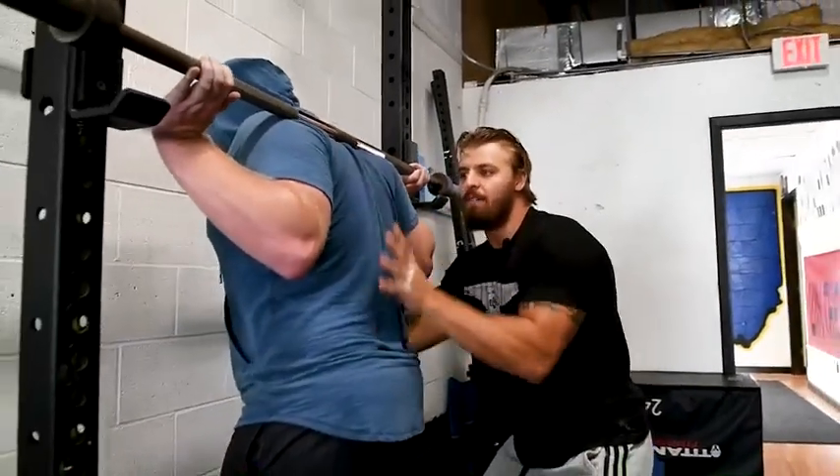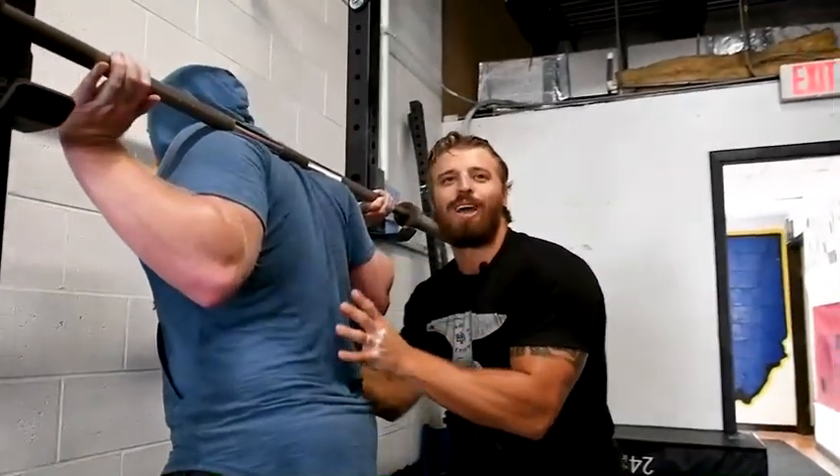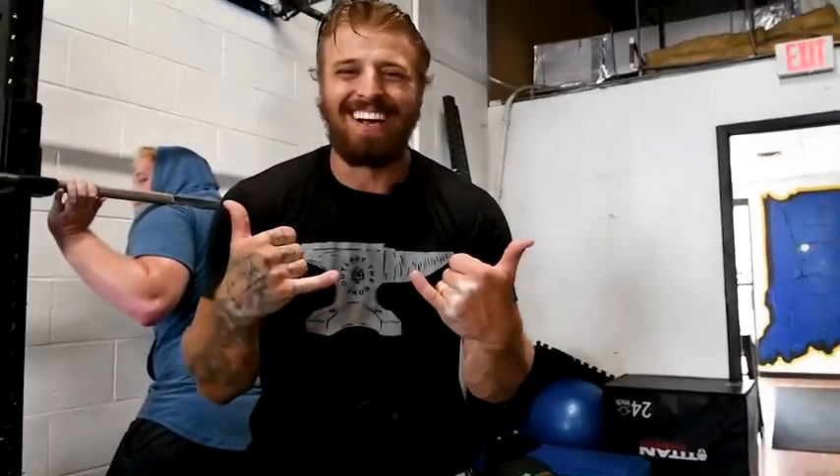This never leaves position. We've created this tightness. We've braced. We have our air. We're ready to rock and roll. This is the pre-squat setup on the squat, baby. Let's go.